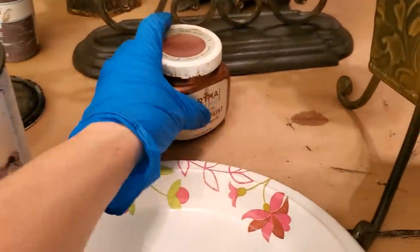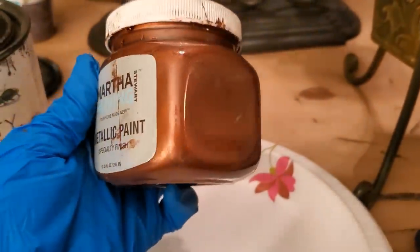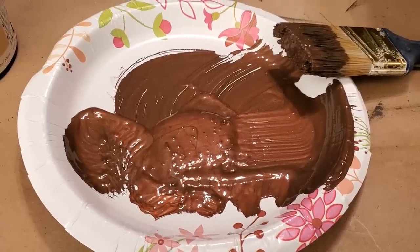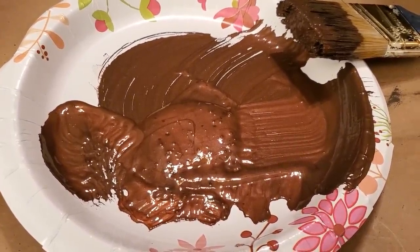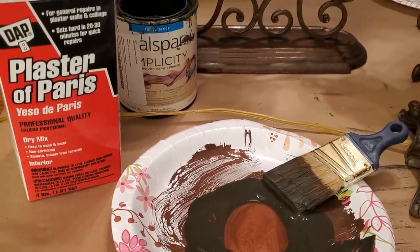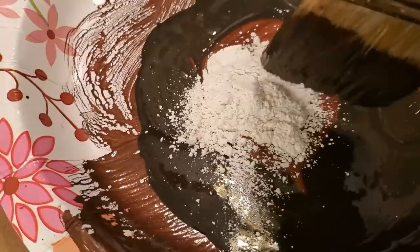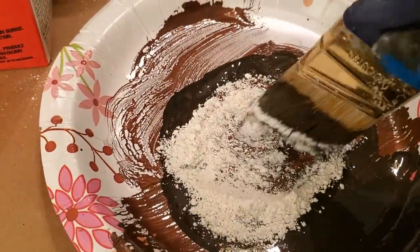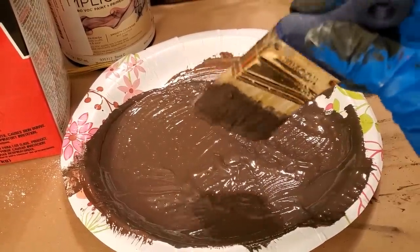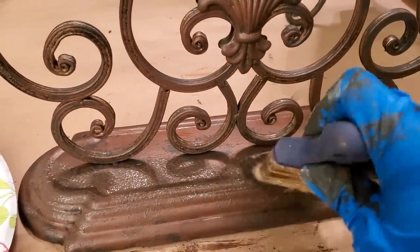Now, these last two projects were quite the challenge. I originally wanted them to look like rusted iron, so I mixed a red copper metallic paint with the Fired Earth chalk paint. I added more plaster of Paris to create a super thick chalk paint and add texture to the pieces to resemble a rusted effect. To try to achieve a rusted look, I stippled the paint around the bottom of both pieces.